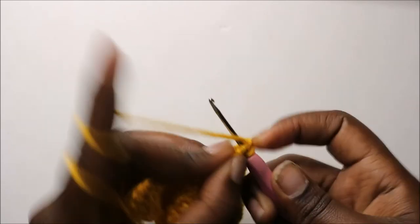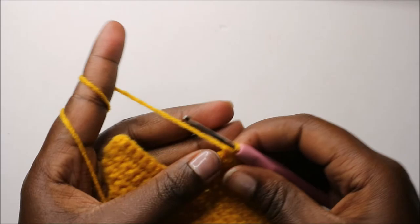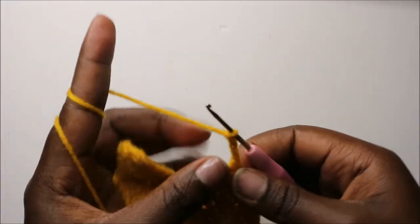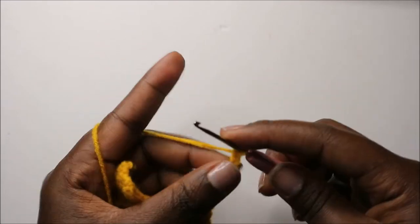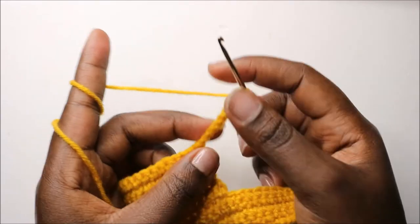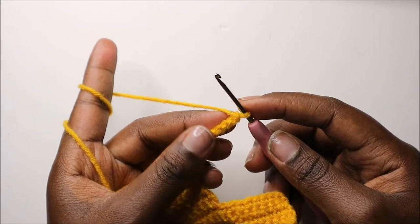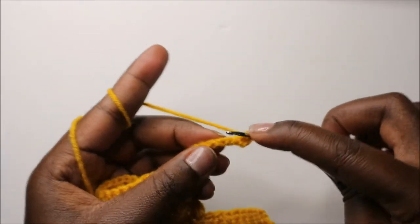When you get to the last stitch, do a single crochet and then do a chain nine to make the other leg — chain one through nine. Then turn, and in our 14th row, starting from the second chain from the hook, do single crochet all the way.